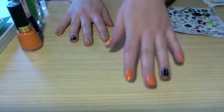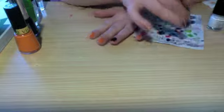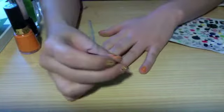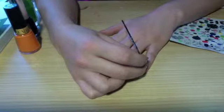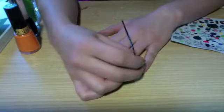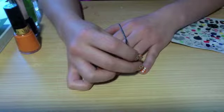For your base coat all you need is orange and black. If you have a dotting tool that's great, but I just used a bobby pin and pulled it apart a little bit. You want to start on your pinky finger because as the polish dries on your dotting tool it's going to make your dots bigger and bigger. So you want to start on your pinky with small dots so the larger dots end up on your thumb. Push as hard as you can because you want these dots to be pretty big.